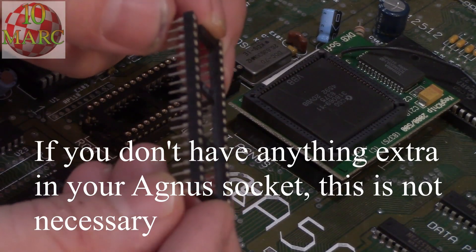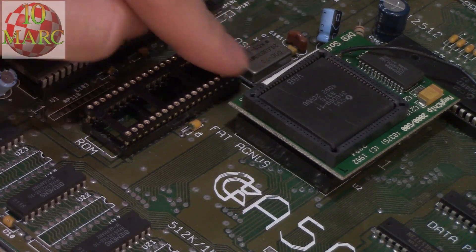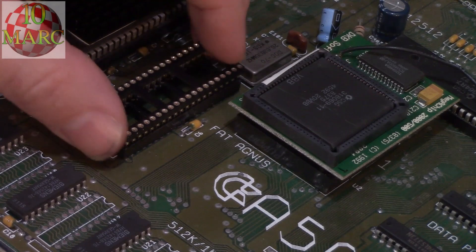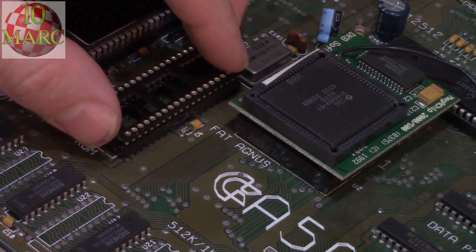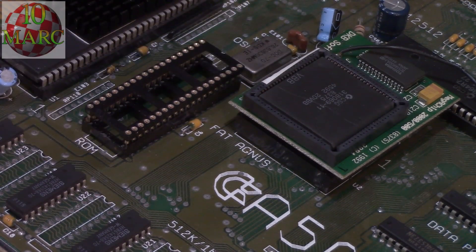I took a 40-pin ROM socket and stuck it right on top of the existing ROM socket — you can see it right there. That elevates everything by about a centimeter or so, and now I have plenty of clearance for my ROM chip. It doesn't seem to affect the performance at all.